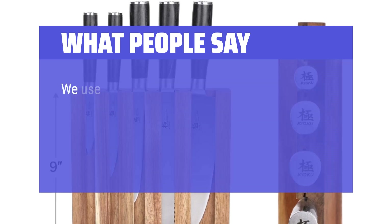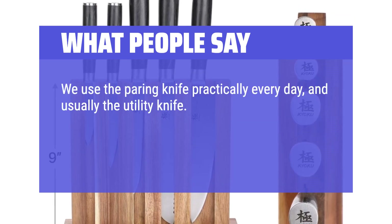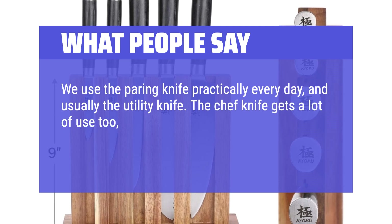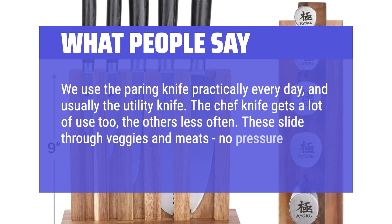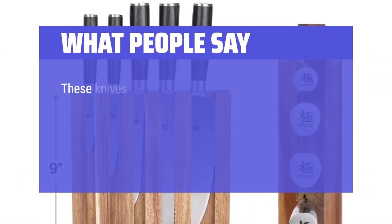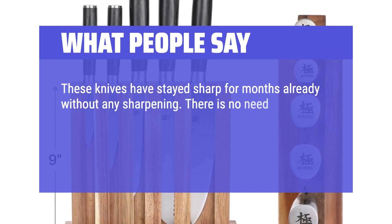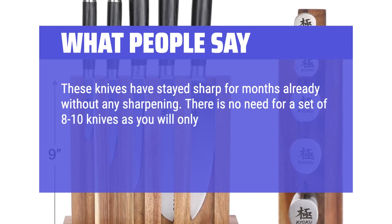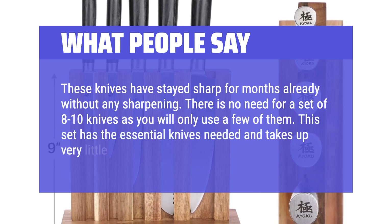What people say: We use the paring knife practically every day, and usually the utility knife. The chef knife gets a lot of use too, the others less often. These slide through veggies and meats with no pressure, no sawing. These knives have stayed sharp for months already without any sharpening. There is no need for a set of 8 to 10 knives as you will only use a few of them. This set has the essential knives needed and takes up very little counter space.